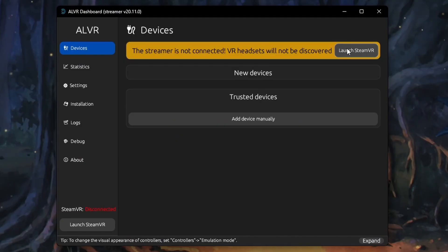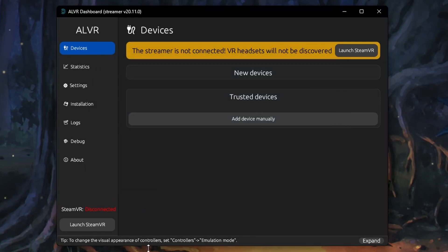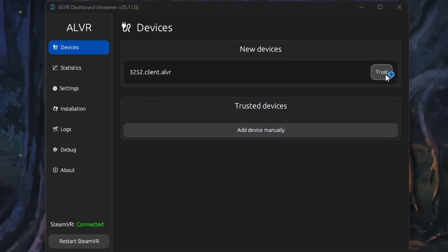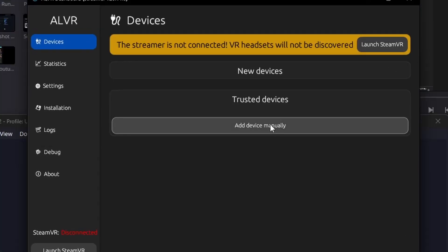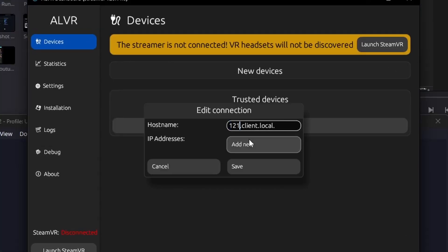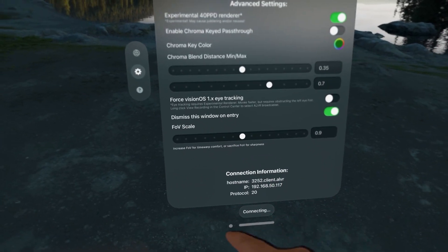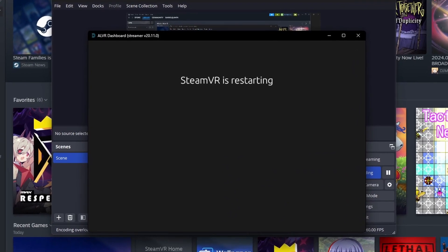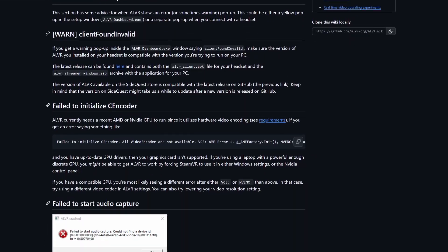Going back to your computer, you can now hit the Launch SteamVR button on the bottom left of the ALVR streamer. The PC should now show the Vision Pro in the new devices area, to which you can click on Trust. If for some reason it doesn't show up, you can click on the Add Device Manually button and add in the hostname and IP address, found at the bottom of the Vision Pro app. If it still doesn't work, you might need to restart ALVR on both devices or consult the official troubleshooting page for help.